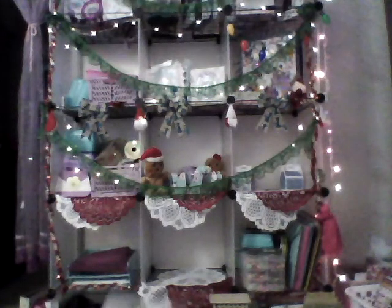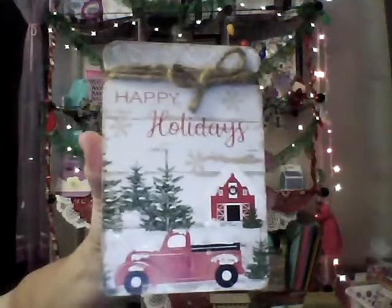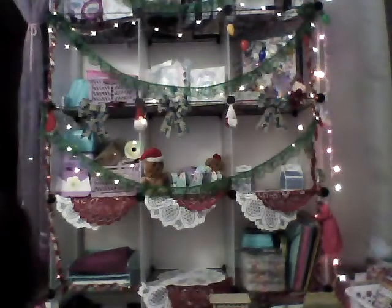For the tray project I got two styrofoam floral blocks. And then I found this mason jar piece on a wood base that says 'Happy Holidays' — I thought that was pretty.